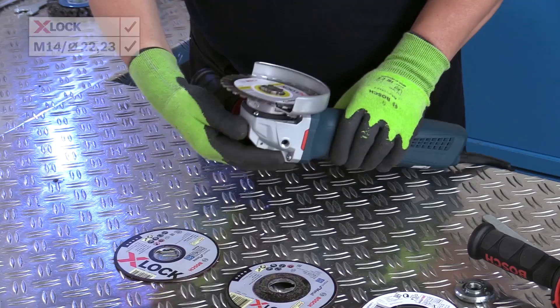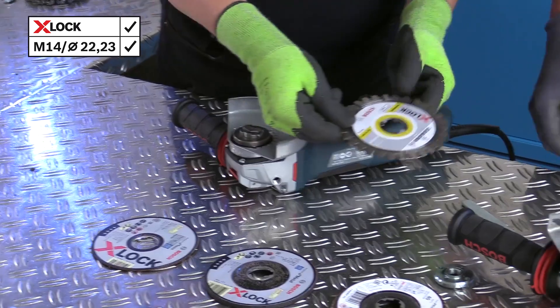The X-Lock system offers a complete range of accessories, and most of these are also compatible with earlier angle grinders.